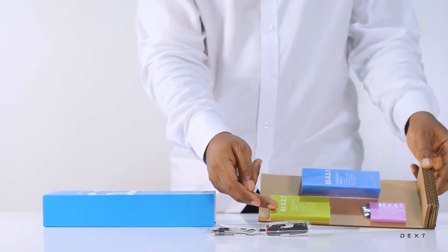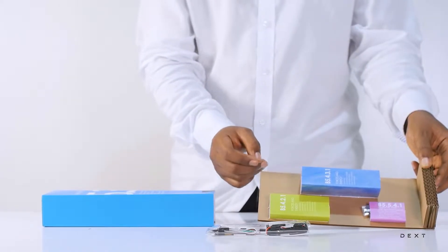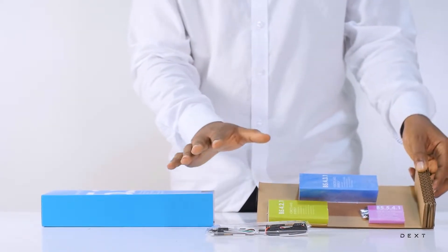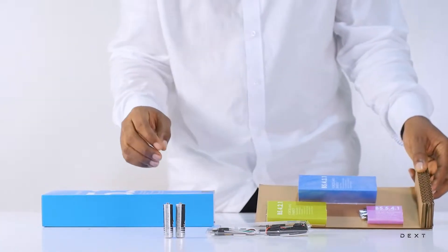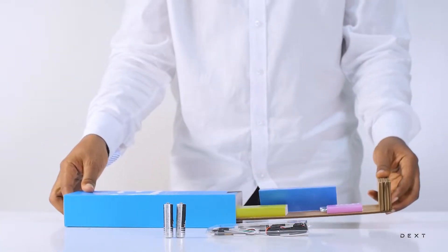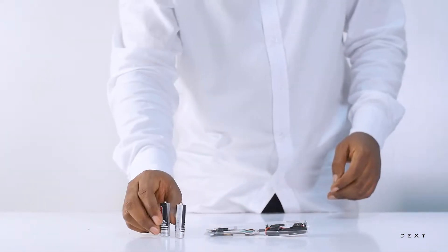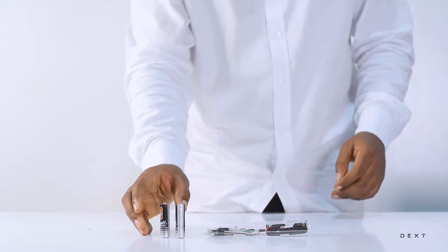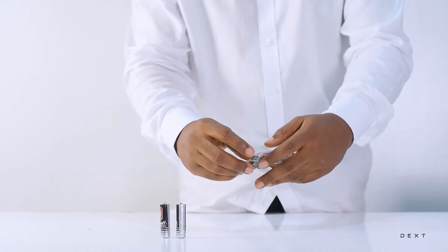We are going to be using components from compartment B5.4.2.1. The only extra that you may need to do this activity is a pair of batteries. So we have our two AA batteries here. And then we have these materials that we can find in the set.